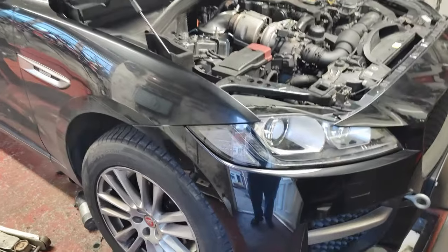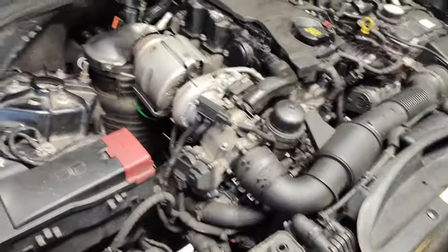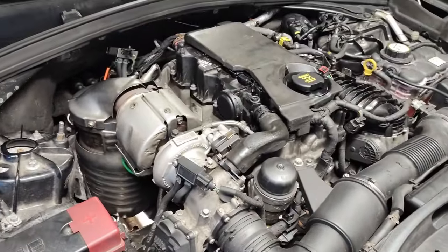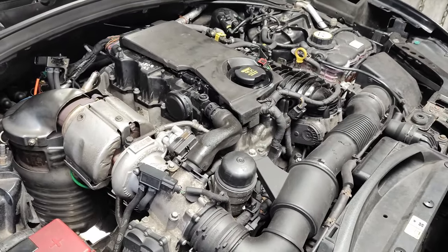So this is an update on the Jaguar F-Pace that I didn't really want to make. That tow-eye tells a story — it's broken down again. My wife was driving it and she said she heard like a pop sound and then it just slowly cut out.